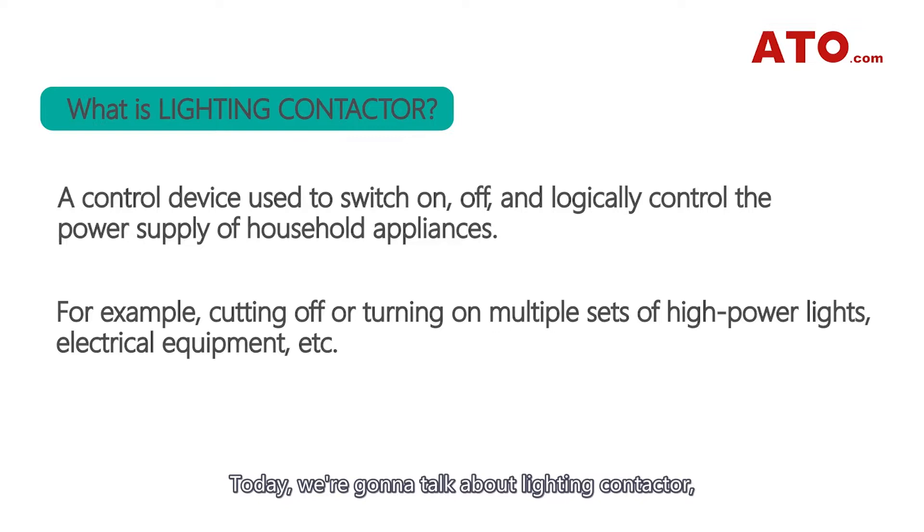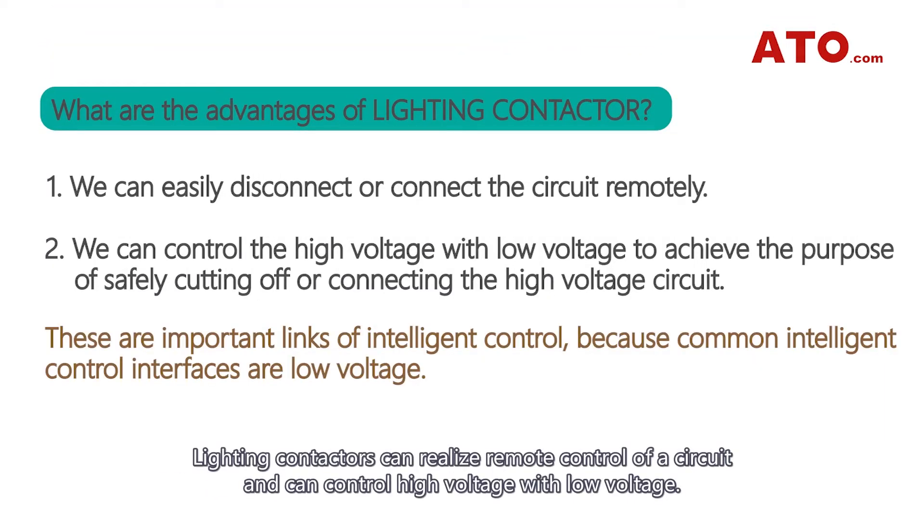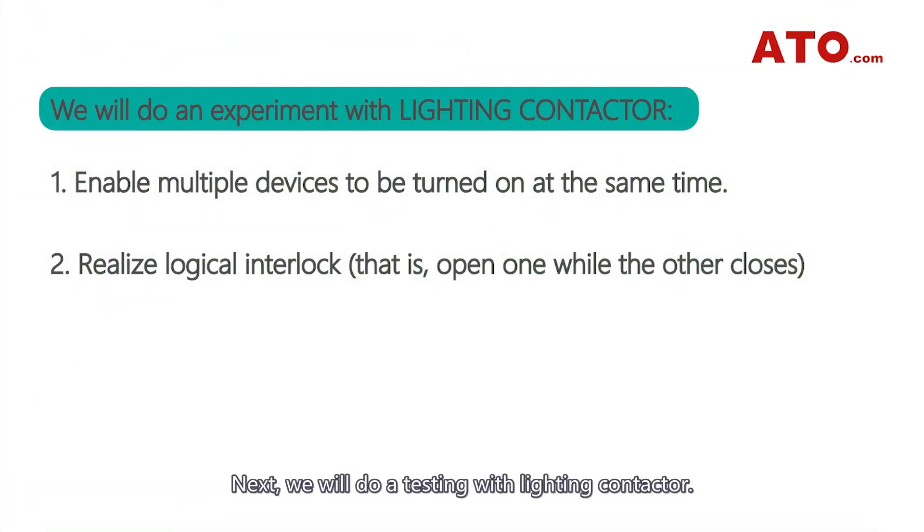Today we're going to talk about lighting contactors, a fundamental device for switching an electrical power circuit among smart home appliances. Lighting contactors can realize remote control of the circuit and can control high voltage with low voltage. Next, we'll do a testing with lighting contactor.